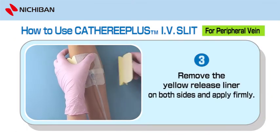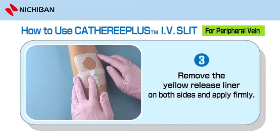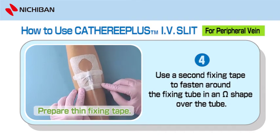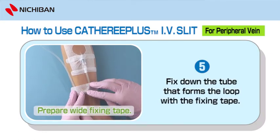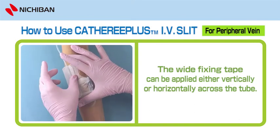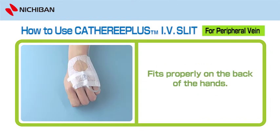Remove the yellow release liner on both sides and apply firmly. 4. Prepare thin fixing tape. Use a second fixing tape to fasten around the fixing tube in an omega shape over the tube. Apply the fixing tape so that it can cover both the Catharee Plus IV Slit edge and skin. 5. Prepare wide fixing tape. Fix down the tube that forms the loop with the fixing tape. The wide fixing tape can be applied either vertically or horizontally across the tube. 6. Fits properly on the back of the hands.